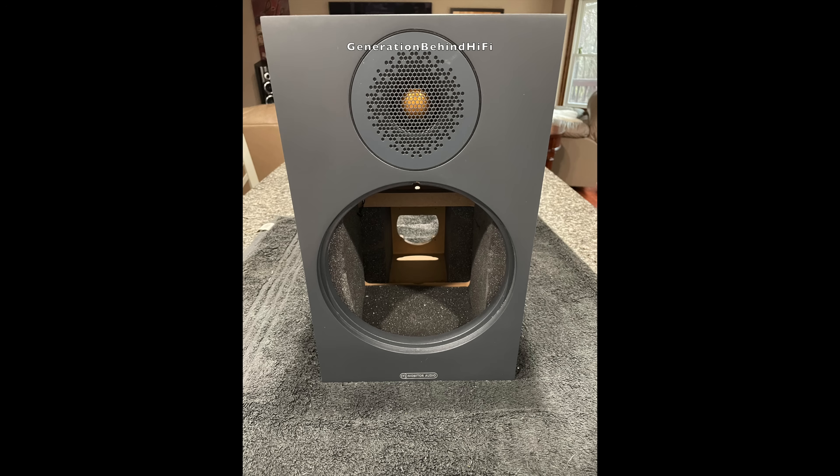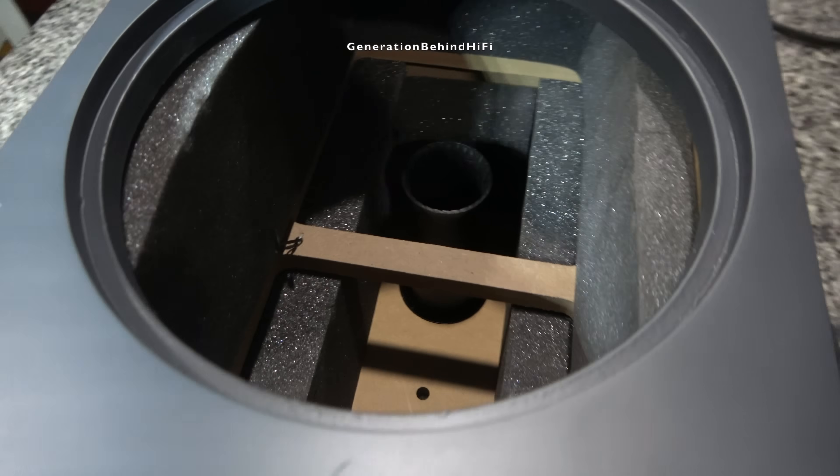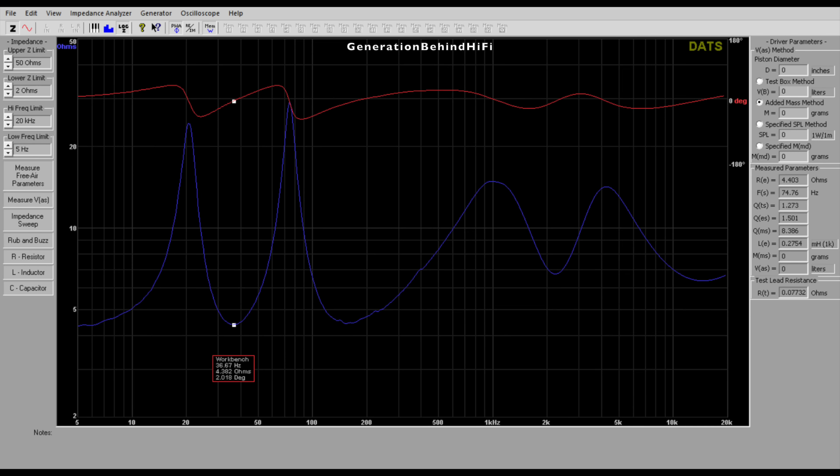I don't think the minimal port flaring is a problem because I didn't hear any port chuffing. In my opinion, the cabinet construction and attention to detail is above average for this price point. Monitor Audio claims the frequency response on the Bronze 100 is from 37 Hz up to 30,000 Hz, and I completely believe that. When I tested the port tuning, it came in at just over 36 Hz.